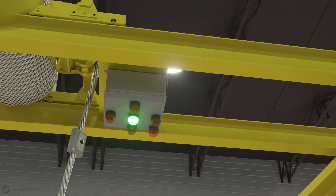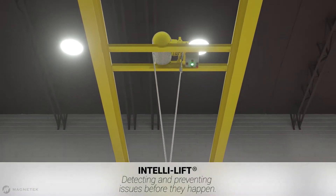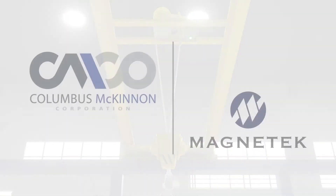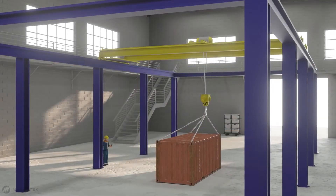Meet Magnatec brand IntelliLift from Columbus McKinnon, a crane and hoist monitoring system designed to ensure safe lifting by detecting and preventing load misalignments and snags before they happen. When lifting, it is important the hook and load remain centered under the hoist.